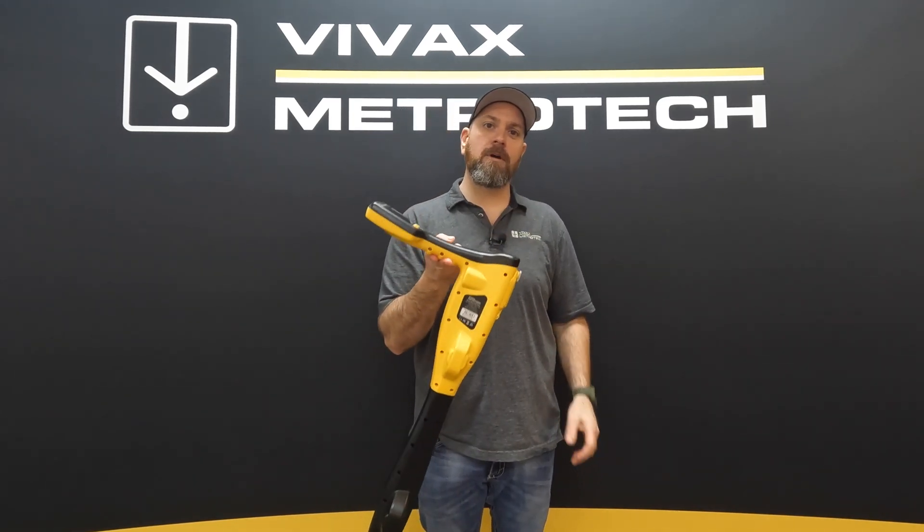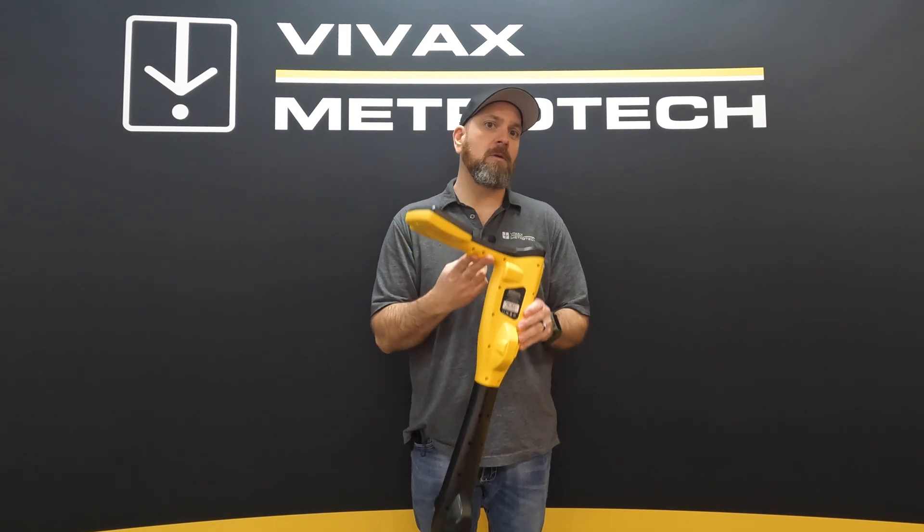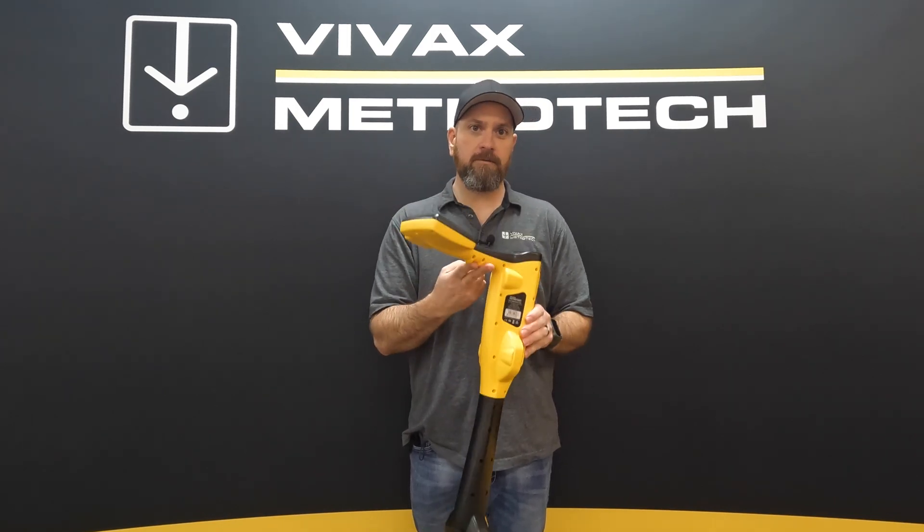Hey everyone, Jeremy here from VVAX Metro Tech. Today I want to give you an overview of the V-Lock 3 Pro and what sets it apart from other locators.